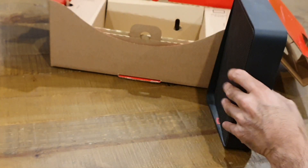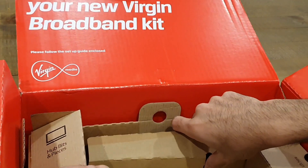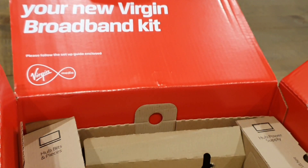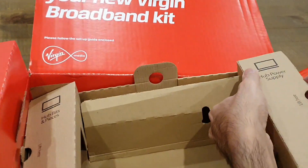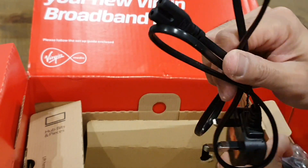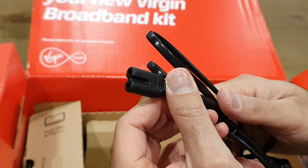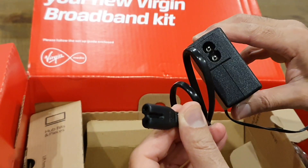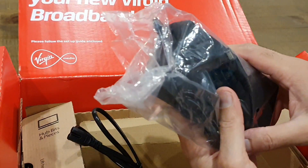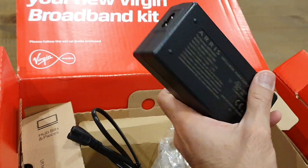Next we're going to have a quick look at what's in the box. We've got some paperwork with Wi-Fi keys and then the power supply. Standard figure-eight power connector — at least that much can stay in your cable tidy, because the old adapter had the figure-eight cable as well. Then there's the brick. I'm not sure why they couldn't just use the same brick to be honest, but I'm sure there was a good reason for it.